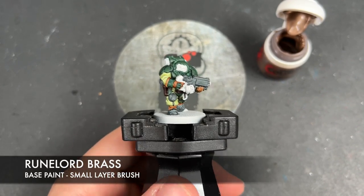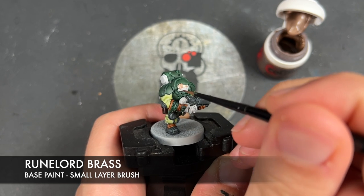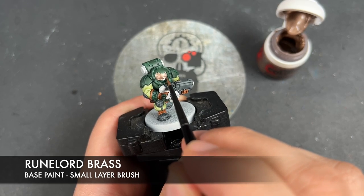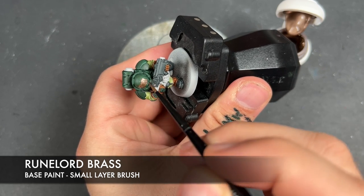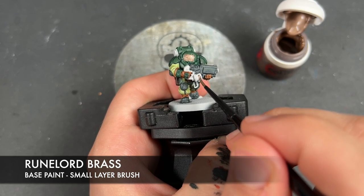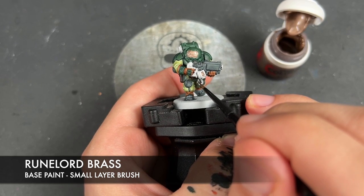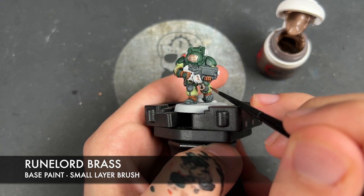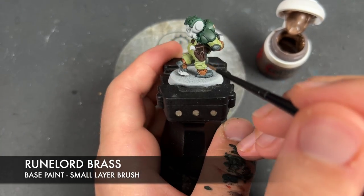What we're now going to do is take some thinned-down Runelord Brass and use this to paint in just a couple of details. Firstly, we're going to paint in the visor, the rounds in the weapon, the carabiner, and a couple of remaining pipes.